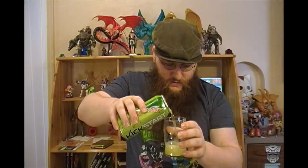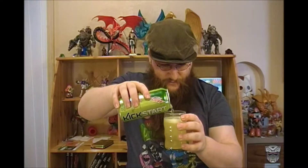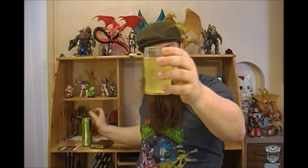We've got the glass so that you can see what it looks like. And honestly, it looks quite a bit like Mountain Dew — you got the yellow color there. So it certainly looks the part, but does it taste the part?